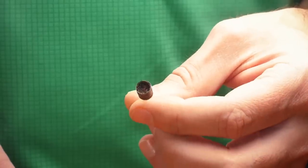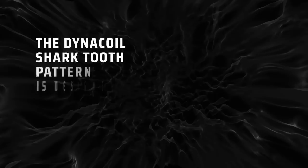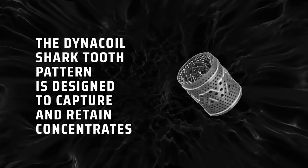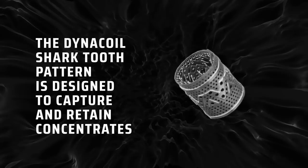When we look at the top side, we're going to see an intricate shark tooth pattern, and this has been engineered to both capture and retain many concentrates in a more easily usable format.